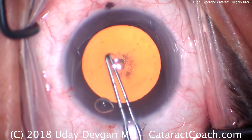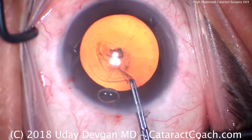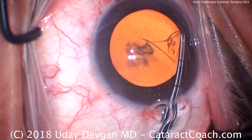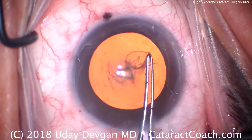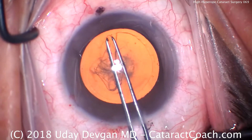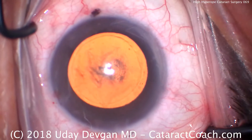We still want to make our 5 or 5.5mm capsulorhexis. As we're doing our rhexis here, even though we're tracing it along the edge of the iris, it's actually an appropriate size. My forceps are marked with 2.5 and 5mm marks from the tip, so we can judge our rhexis as we make it. What looks like a very large rhexis is actually just 5mm.